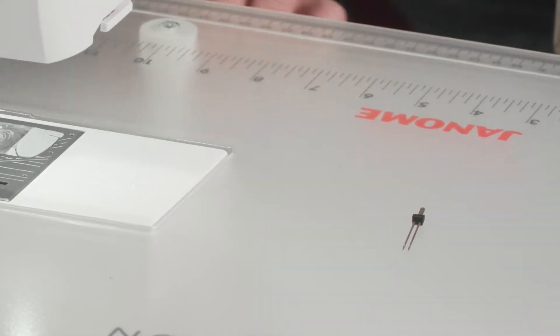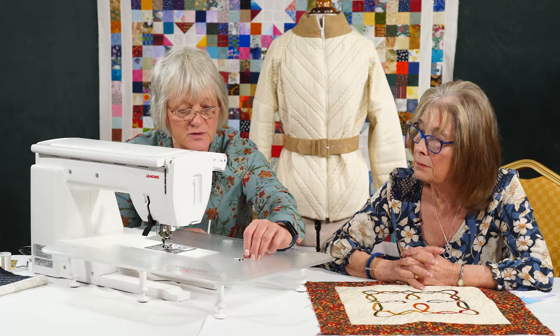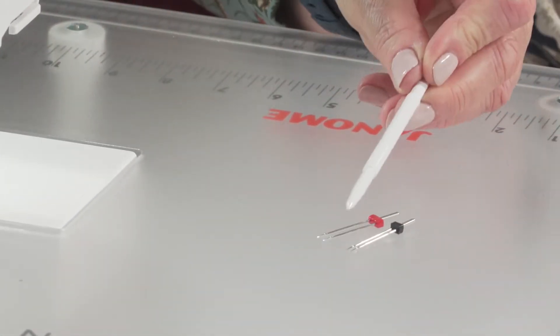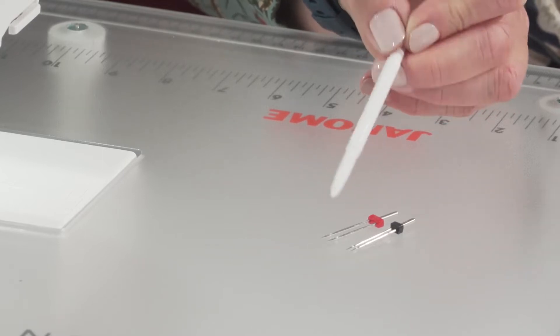Exactly the same fitting. I've got a 5mm one here. It's exactly the same fitting on the top — it's just the width between the two needles that is different.